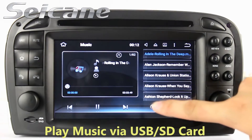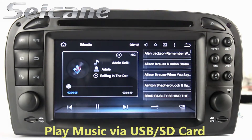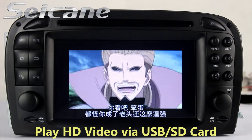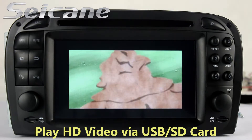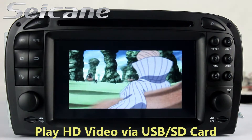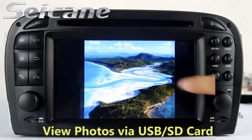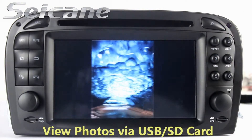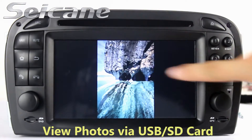Go back to the main menu and click the video icon, then you can enjoy videos. Back in the main menu, enter the photo interface and you can view photos by sliding your fingers on the screen.